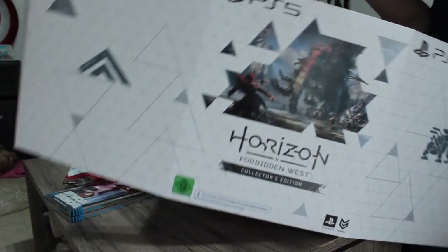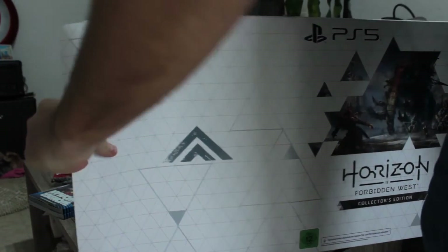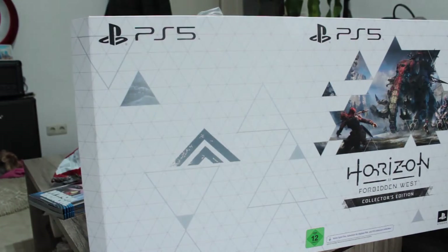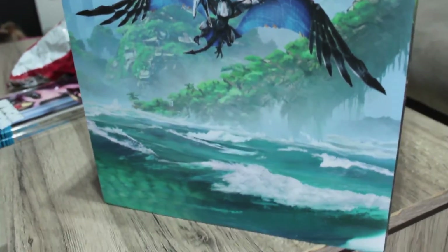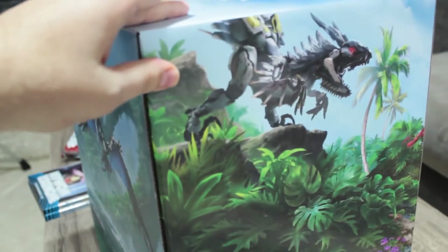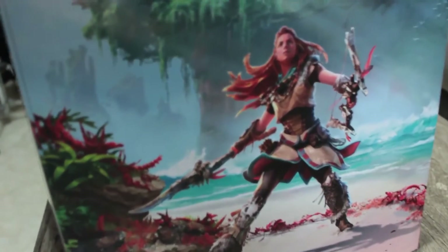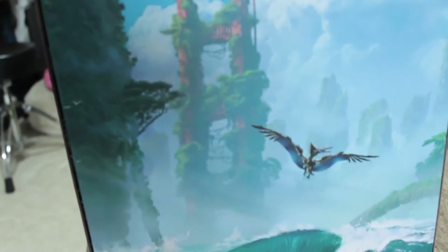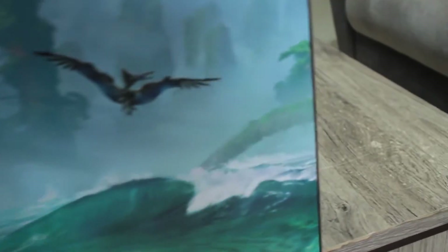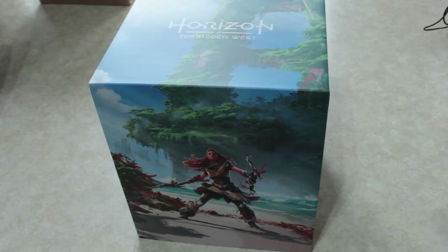The struggle was real — I didn't know what was harder, trying to get it out or trying not to break the box on the outside. In the end I was the victor. The colors, the illustrations, everything — it's just so beautiful. It's one picture all around the box. I'm not going to pretend to know the names of all the machines in this picture; all I know is that I'm absolutely in love with it. It's not comparable to any other limited edition I have.